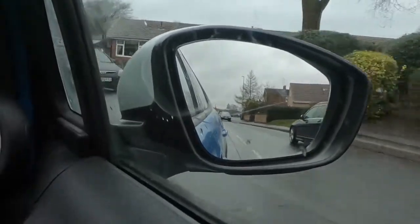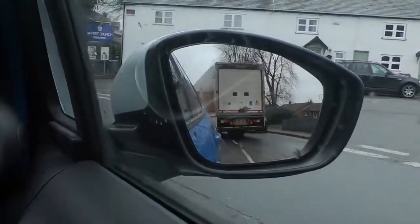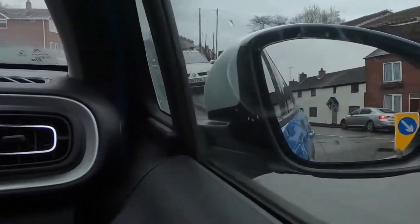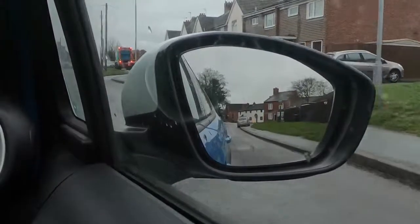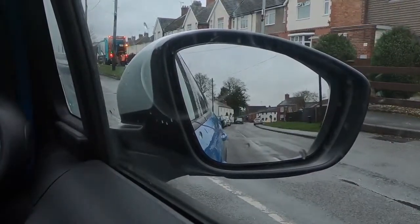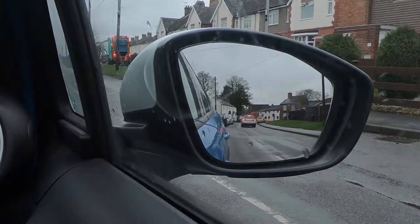I'm going to turn right here. I'm just getting into the right-hand side of the road. I've checked my mirror, made sure that it's all clear for me. Nobody's overtaken me, and that means now I can go around to the right. So I'm just going to pull in and park on the left here. And that's the door mirrors — before your right foot moves, you must check your door mirrors.